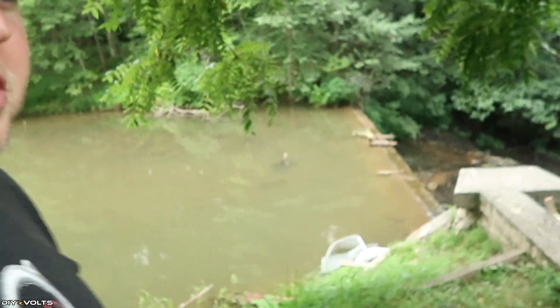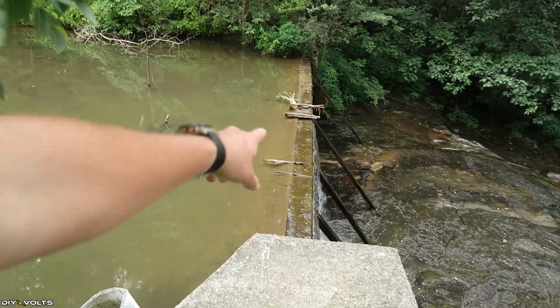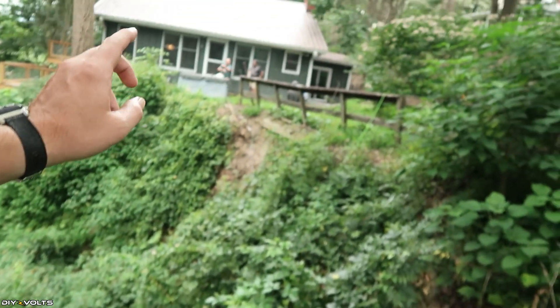Currently with the flow rate of the creek, he's using most of the water through the turbine, and there is just enough overflow coming over the dam. He has seen it where the turbine is pulling all of the water and it's draining the lake, so he definitely has to watch for that. The wire run from the turbine to his house is 100 feet, and with AC he's losing very little power from the turbine to the house.